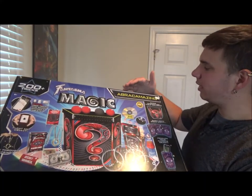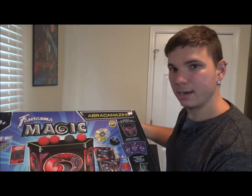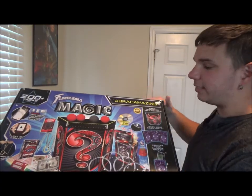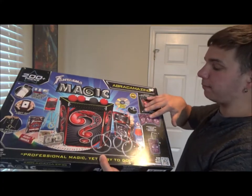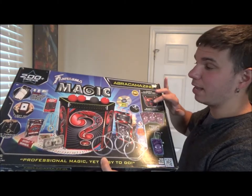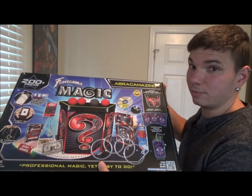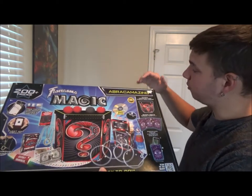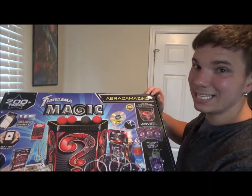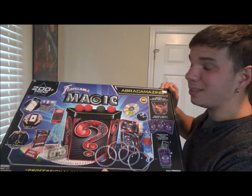Phantasma Magic is a very amazing company. This is their Abracamazing magic set — because you don't get more amazing than Abracamazing! This is actually a really cool magic set. I've used these props a lot in birthday parties and shows before the pandemic. I bought this magic set a while back for $29.97, so that's $30.